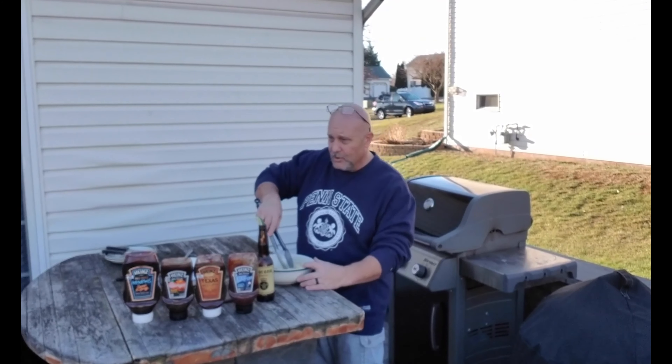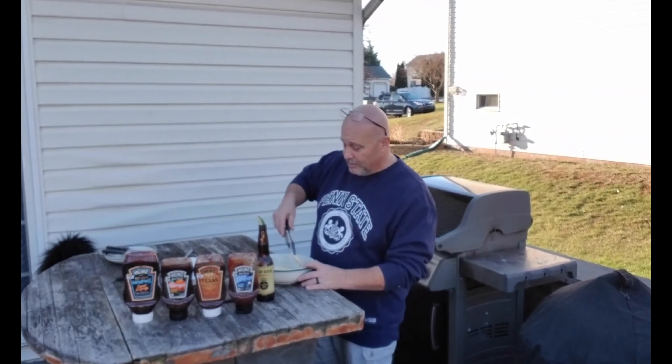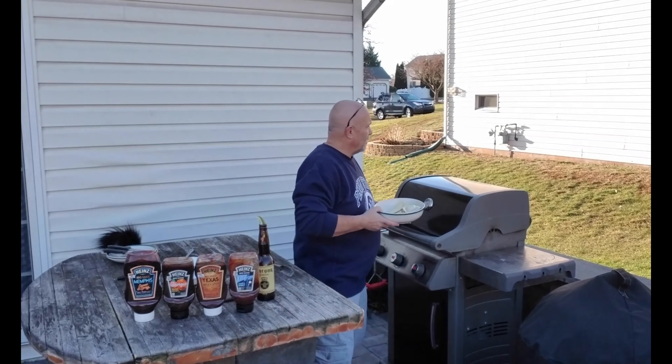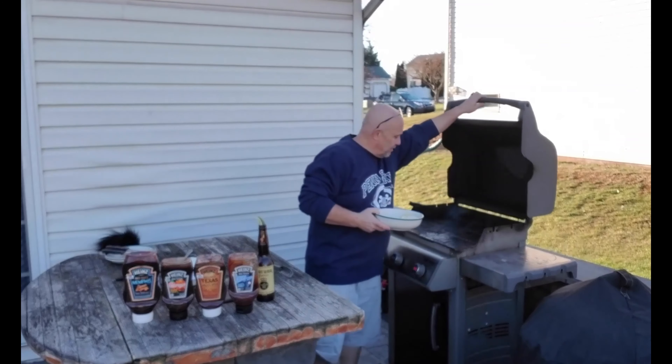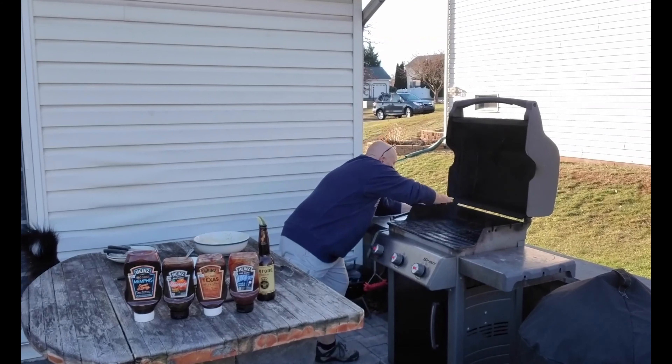I promise, this is no joke — I've never done this before, so I have absolutely no idea how the end of this video is going to work out. Are these pierogies going to be a success? Are they going to be a flop? We don't know.